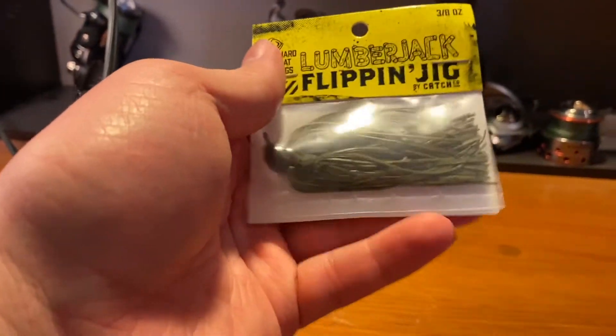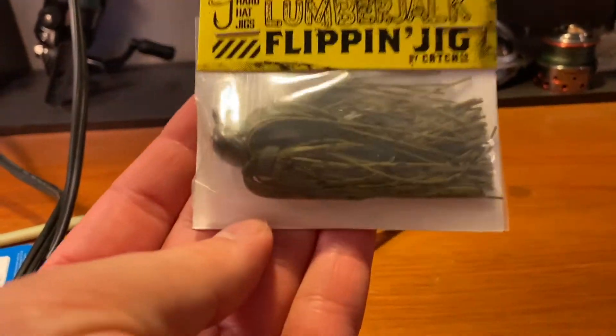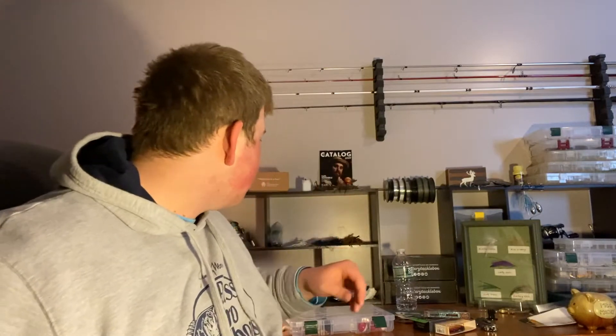Next we've got the Hardhat Jigs Lumberjack Flippin Jig. Three-eighth ounce — perfect. I like that because quarter ounce can be kind of a micro jig size, and my camp has a lot of weeds so if you go up to a half ounce you're pretty much burying yourself in those weeds. This has that typical green pumpkin black flake color which works well in natural water and even some dirty water. That's a pretty basic color that works on a lot of different types of water — I'm in for it.